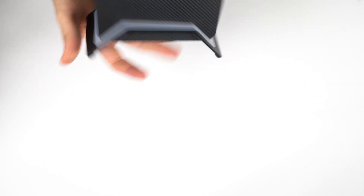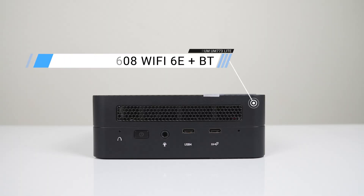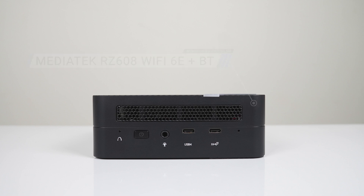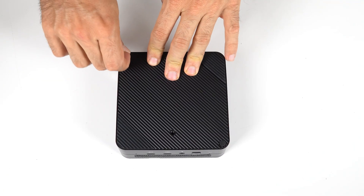The mini also weighs quite a bit more, and you'll soon see why. The front has a CMOS reset button, power button, audio jack, USB4 USB-C at 10 gigabit, and a digital microphone. The rear has a barrel jack power connector, 2.5 gigabit LAN, dual USB 3 at 10 gigabit, dual HDMI 2.0, and dual USB 2. That gives you three displays; HDMI ports top out at 4K 60 and the USB4 at 8K 60.